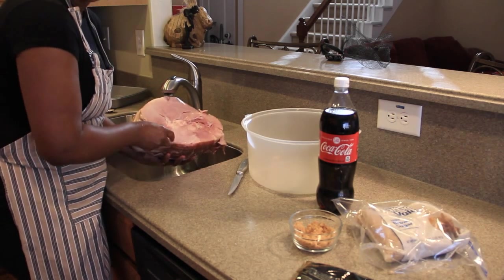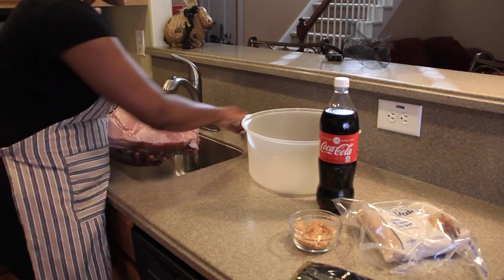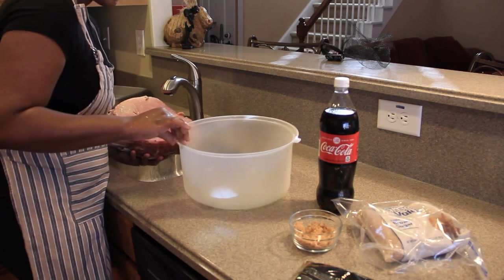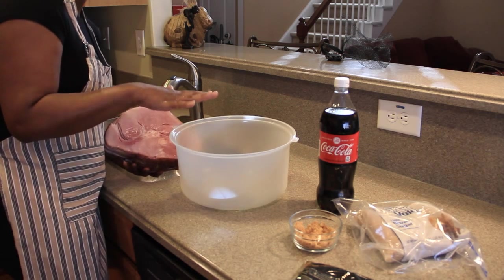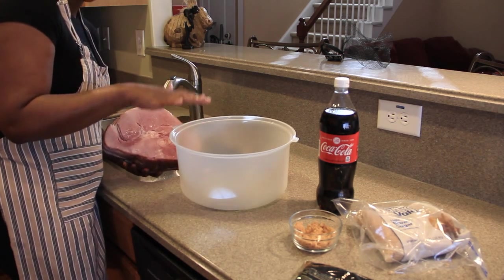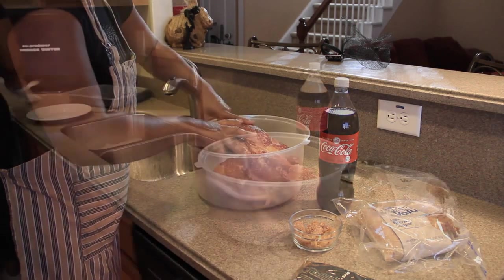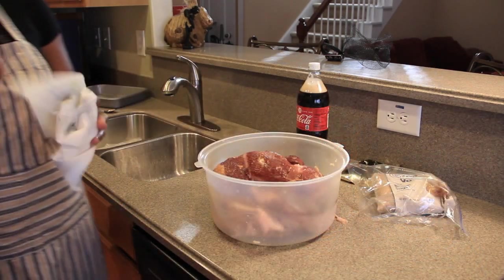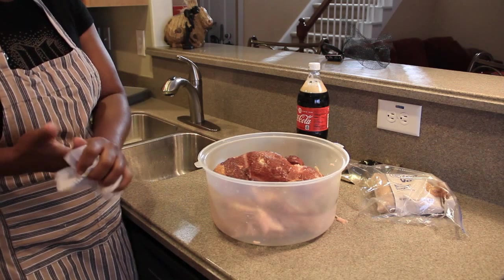It's going to fall apart some, but that's okay. We're going to take this spiral ham and, like I said, I'm going to use my cake pan — it's wide enough. If you don't have a cake pan, you can use whatever size bowl will accommodate your ham. We're going to take this ham and place it face down. We actually have the spiral ham inside the container in which I'm going to soak it in Coca-Cola.